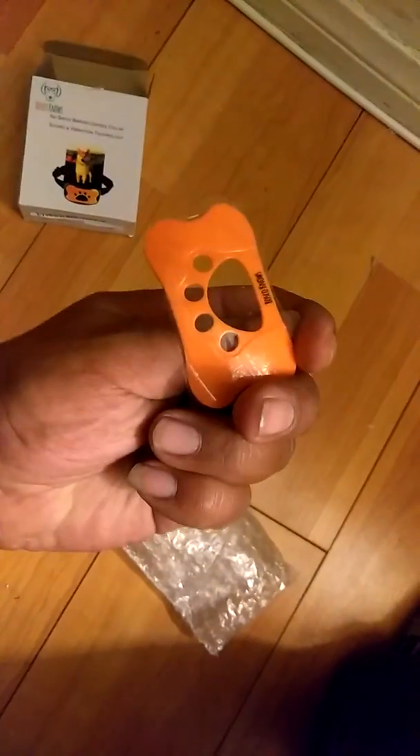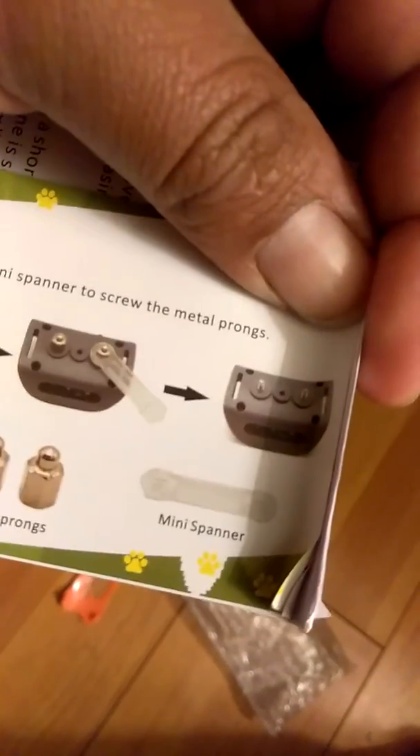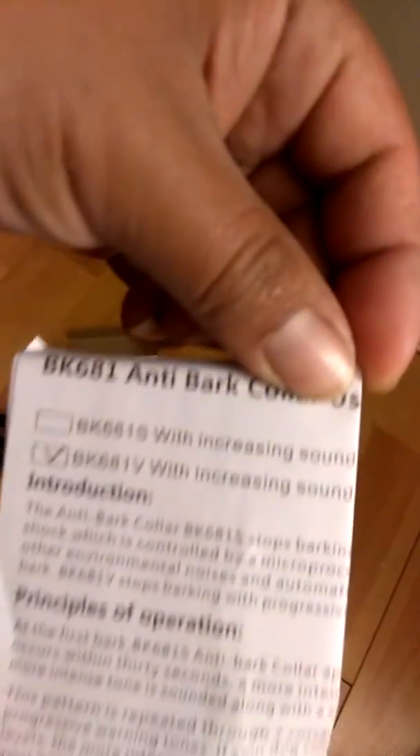It comes with a little orange one, or if you want the blue one, that's an option too. It comes with a little instruction booklet right here — how to put everything together with the tools they provided, and a little bit more of an introduction and information on how to use the product. Instructions are always good.